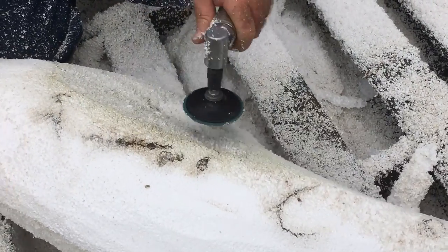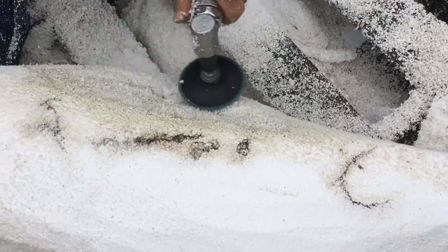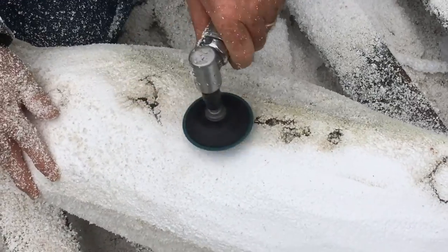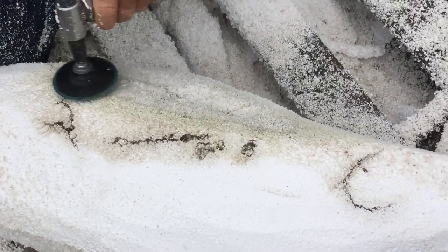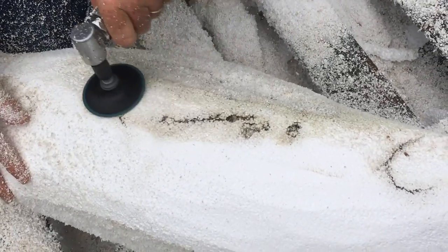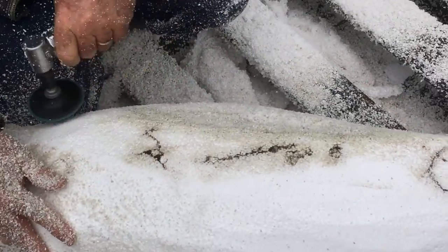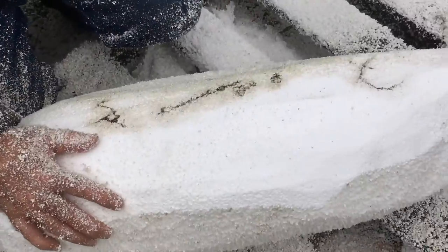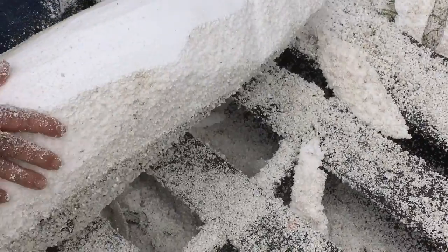Right here with this big hole, I'm just going to fill that with some spray foam out of the can. I'm not going to try to take it out with this, because then I'd be taking too much material away. That's just a repair that I've got to make — no big deal.